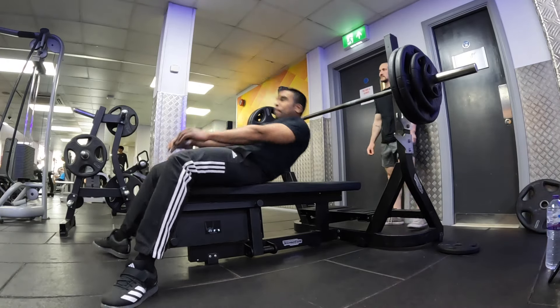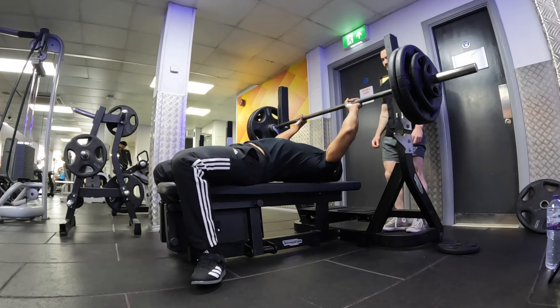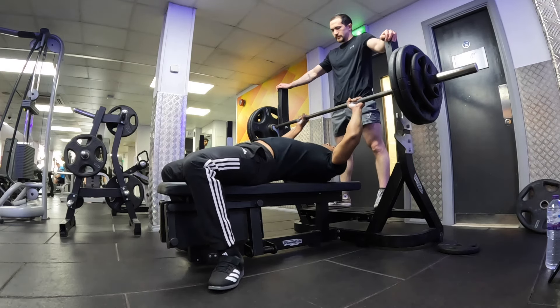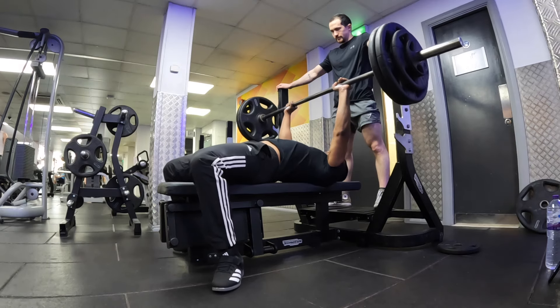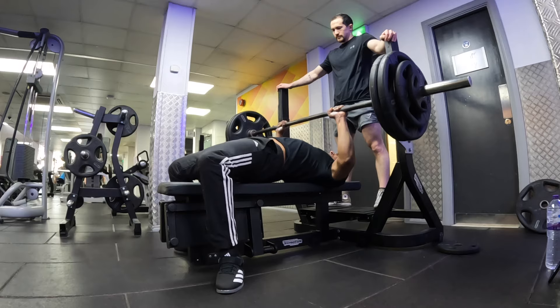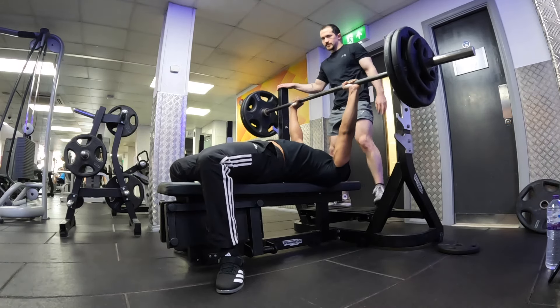Nadeem is going to attempt a 125kg. Getting into position nice and controlled like always, coming off the rack — all the way down, good pause, all the way up. Come on, you have that. Perfect.